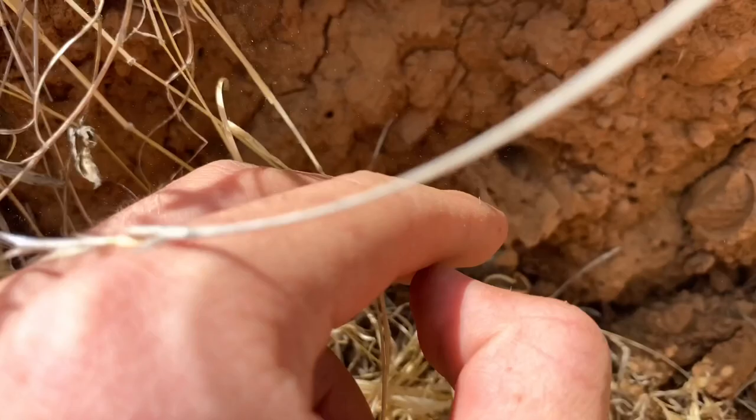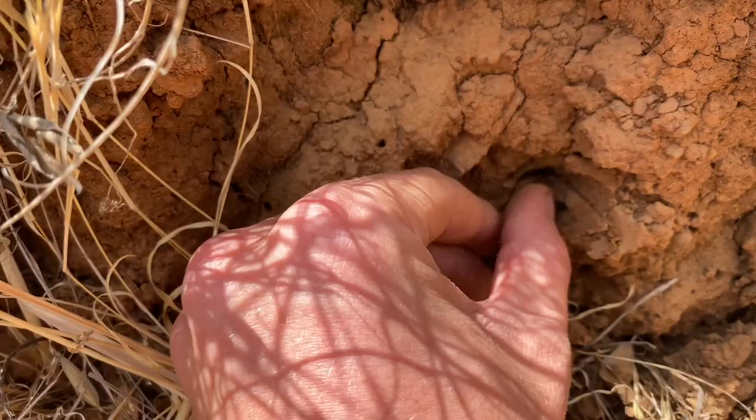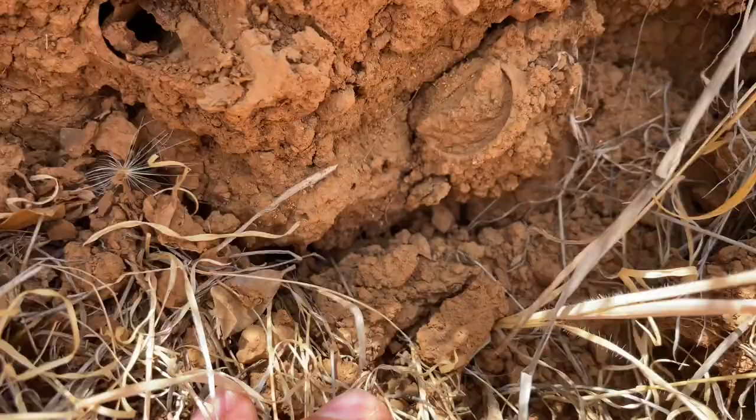Look at this — an old burrow. This is silk that I'm taking apart here. And right next to it, a currently active burrow. This one I'm going to dig up.